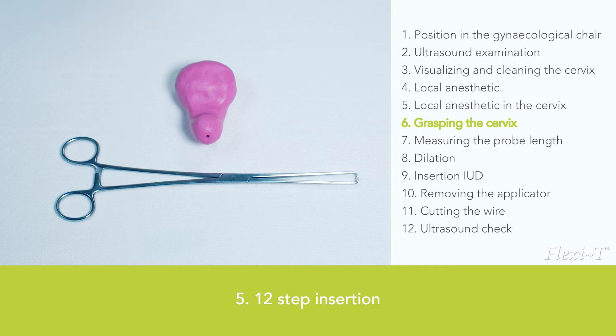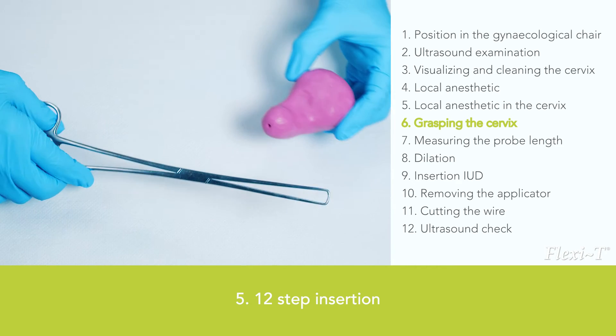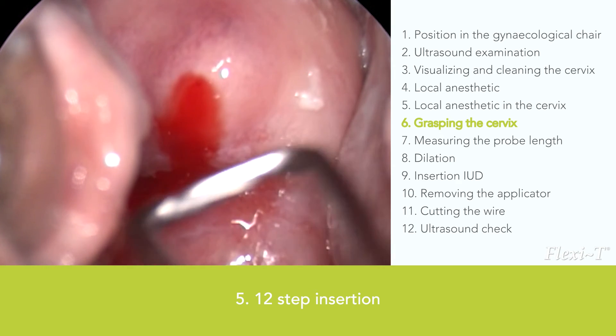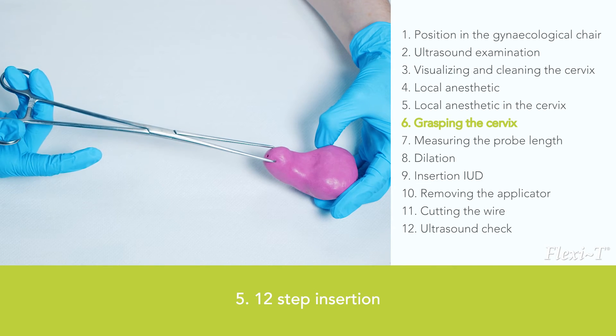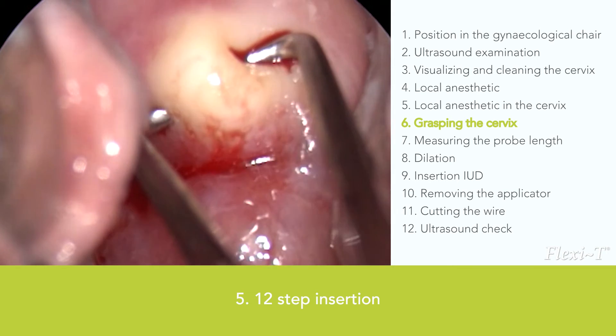The next step is to fix a tenaculum to the cervix. Position the tenaculum with care, just above the external orifice. Close the tenaculum by just fixing it to the cervix — usually it is not necessary to close it completely, as complete closure will cause more discomfort and pain for the woman.